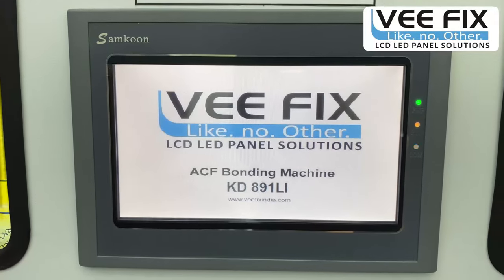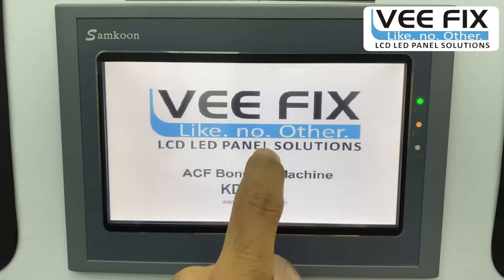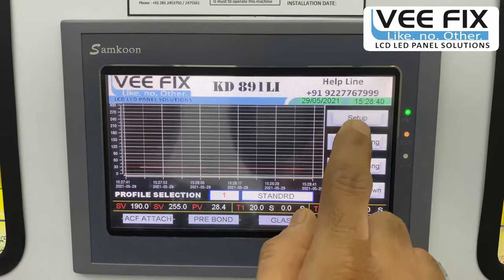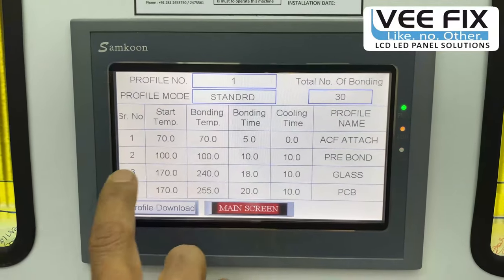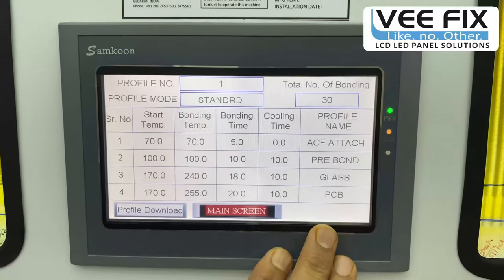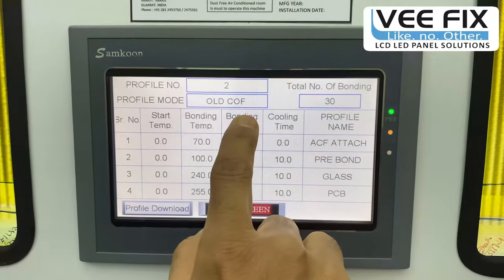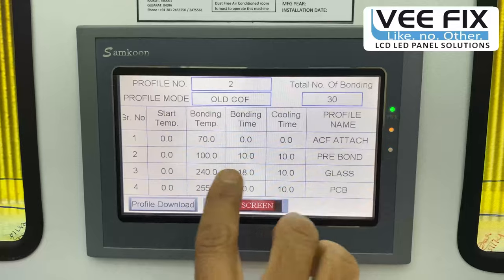Now we will understand the control system. This HMI and PLC controller has different profile selections. When handling different types of COF bonding, you can select the most suitable profile according to the type of COF. The standard profile — profile 1 — is suitable for most COFs, covering about 8 out of 10. Profile 2 is for old COF bonding, with data set specifically for that purpose.